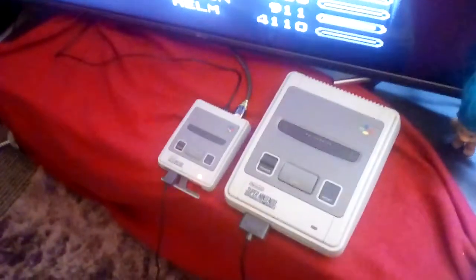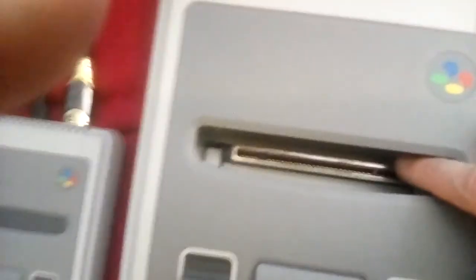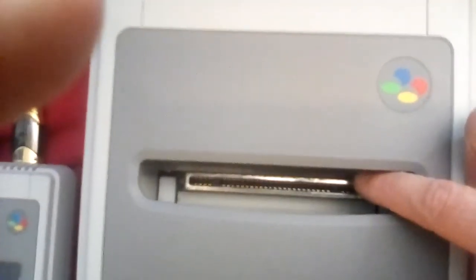I think I've spoken enough about the Super Nintendo Classic Mini in terms of how it looks and the aesthetics. It's certainly well made — it feels just as well made as the original SNES, maybe even a little bit tighter in fact.